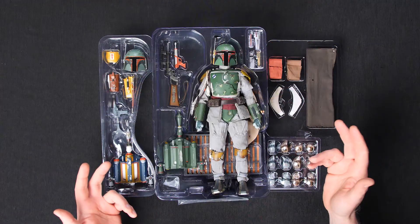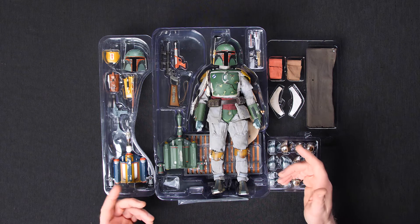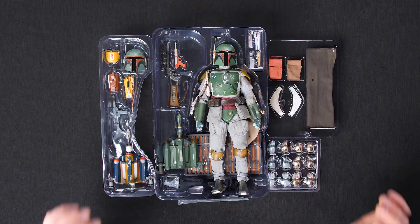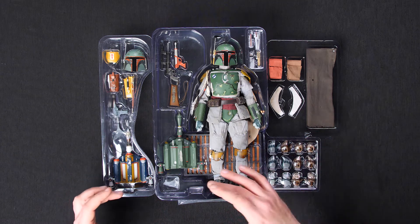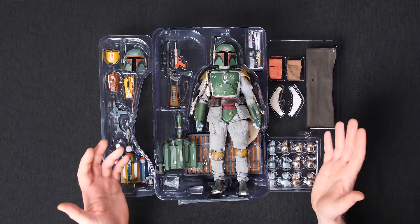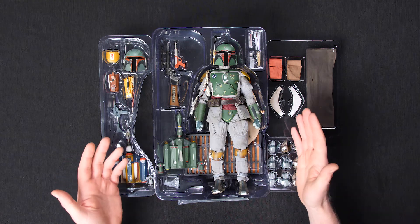All right, here it is — the Boba Fett Deluxe sixth scale figure by Hot Toys, still in his box exactly the way he's gonna come to you. Look at all this cool stuff. It's essentially two figures in one — you've got two jet packs, two rifles. I can't wait to see what I can do with it.